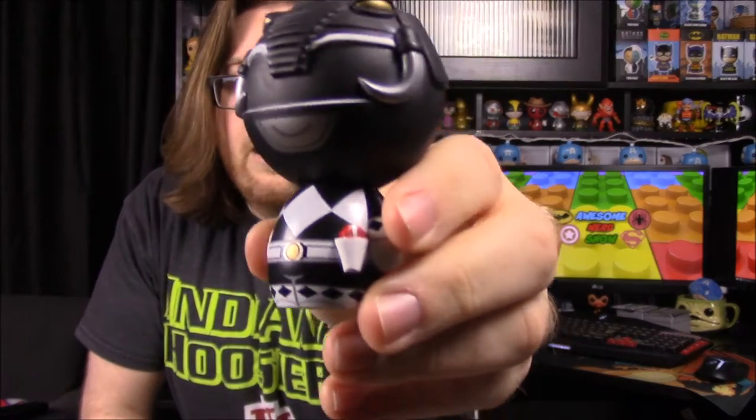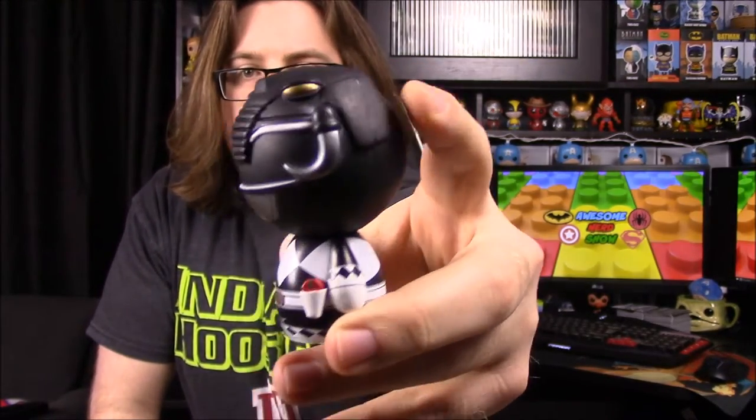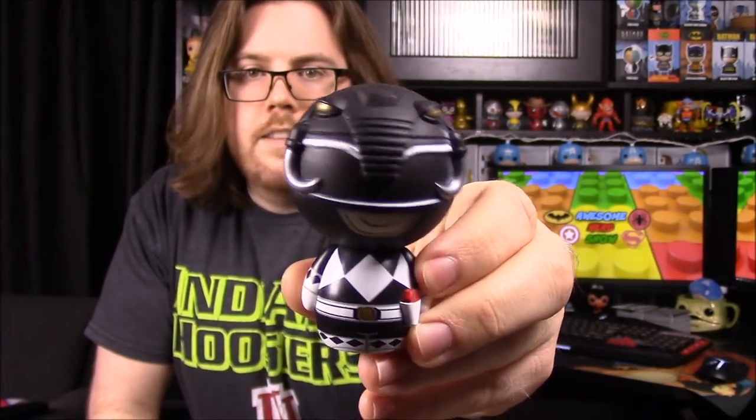They have the power laser — I can't remember what it's called — but they added the pouch on the side. Of course they have the belt with the morpher on it. The head design is the Mastodon, so you can see the trunk right in the center and then the tusks on each of the sides.